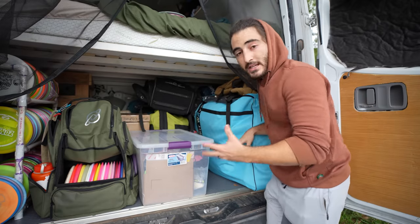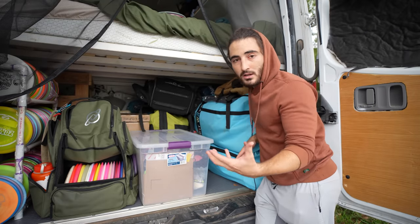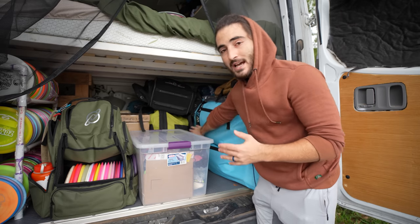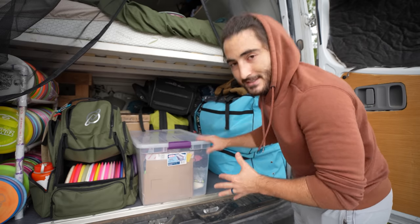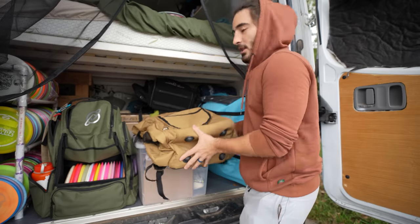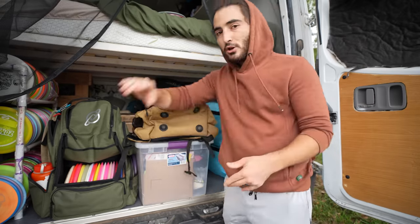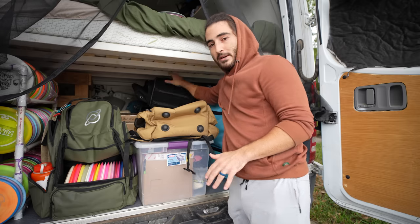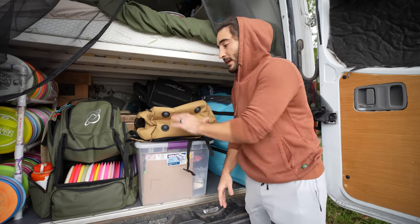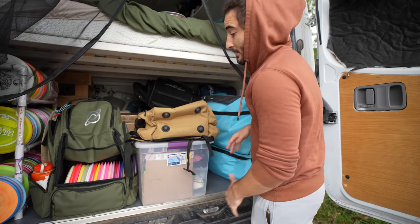Travel wasn't exclusively for disc golf initially — it kind of turned into that as this channel became more of our income. We have a couple of paddle boards, and my old soccer stuff that I haven't taken out since I was in Boston over a year ago. Up here I have another disc golf bag — the Discology OG V2. I also have their Izzo bag. I'm testing both, comparing them to my Paratrooper, and there will be a video on that later. I do have an affiliate link with Discology — they're not a sponsor, but I am an affiliate and I really like their bags.